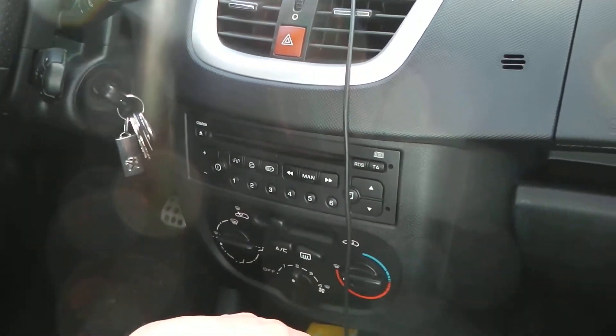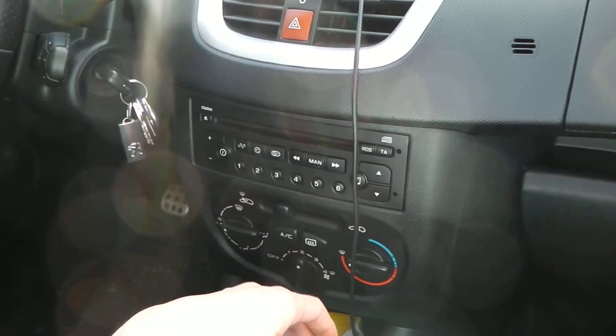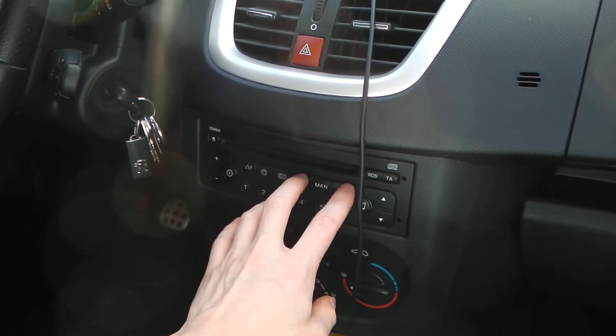For 80's music, disco and stuff like this — the stereo color is the perfect device for this. Now we're going to see another kind of radio station.